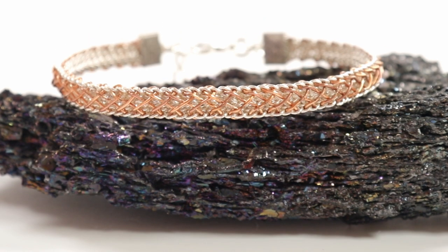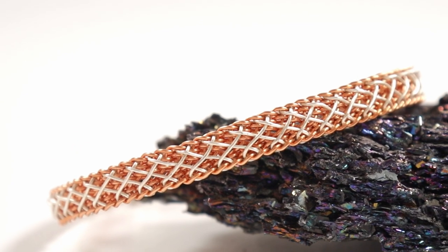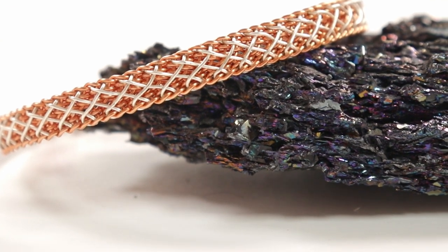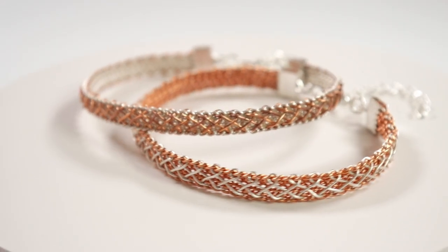If you like wire kumihimo tutorials I do have loads more on my channel, but in case you're not familiar I also have a book full of wire kumihimo tutorials which is available most places where you can buy books. I also sell signed copies in my shop along with jewelry kits and tutorials — link will be in the description box down below. Otherwise, if you want to learn how to make this design, keep watching!